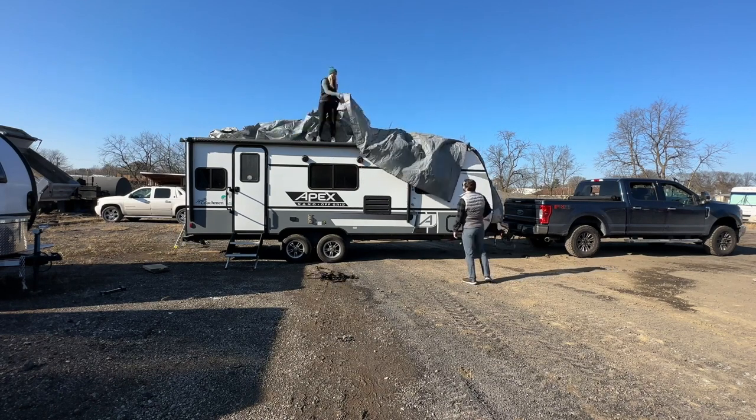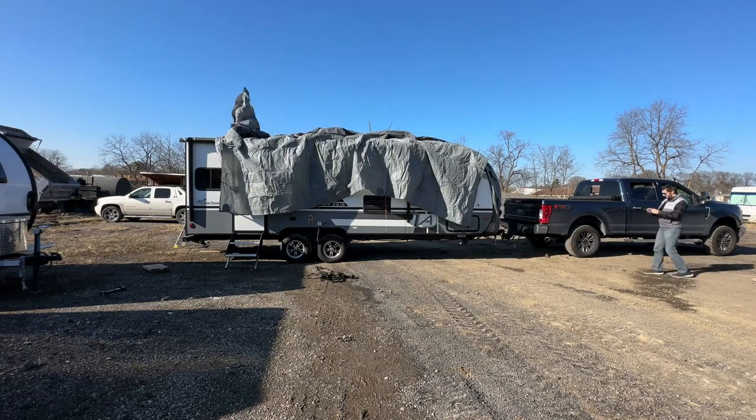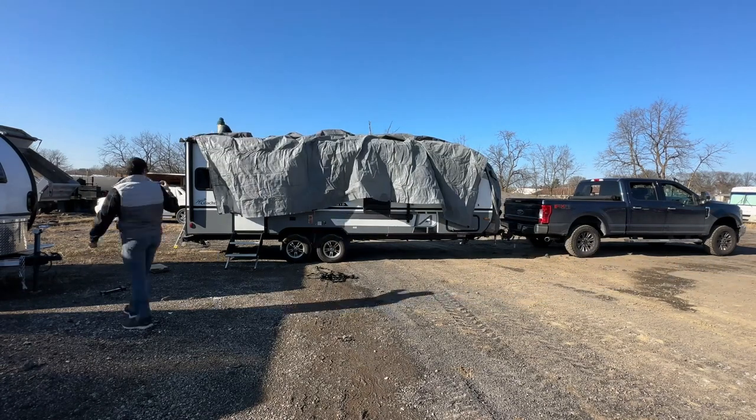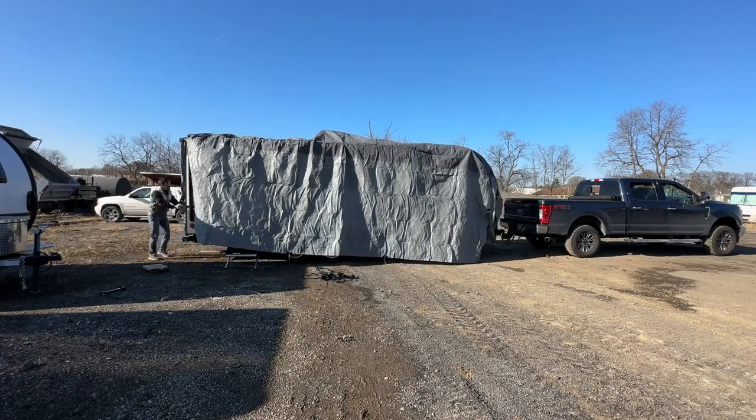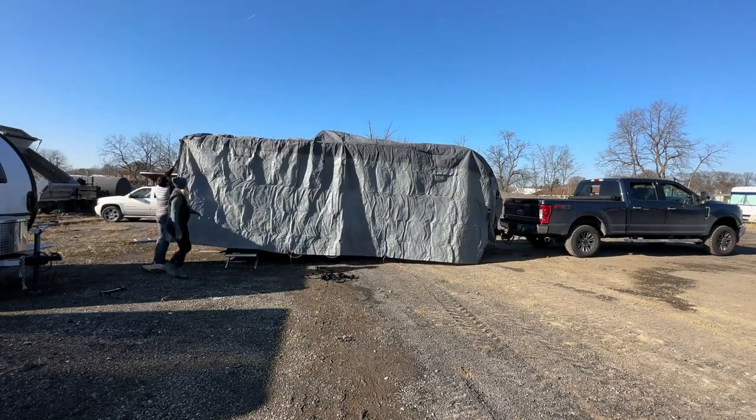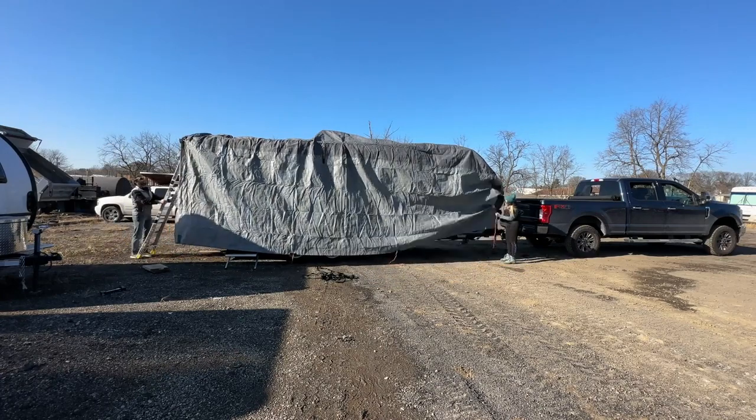Make sure the cover is aligned properly from front to back. Because this cover has zippers on each corner, you can just drop down each side of the cover freely, and then from the ground zip those up to fully enclose all sides of your trailer.